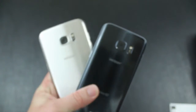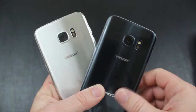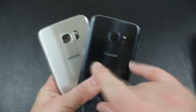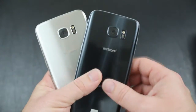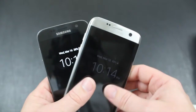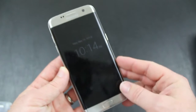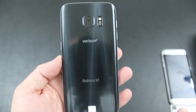Looking at a few other similarities, the S7 and S7 Edge both have a 12 megapixel camera on the back. They both sport an LED flash with a heart rate sensor. On the front, they sport a 5 megapixel camera on both phones. Internally, we have a 3600 mAh battery on the Galaxy S7 Edge and a 3000 mAh battery on the Galaxy S7.